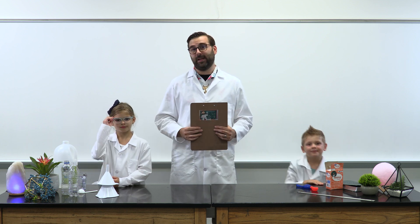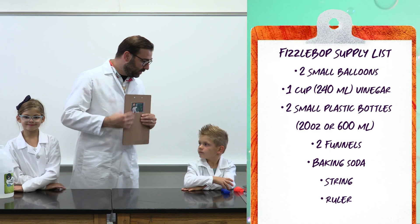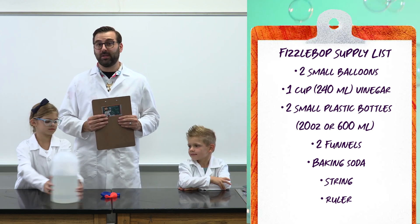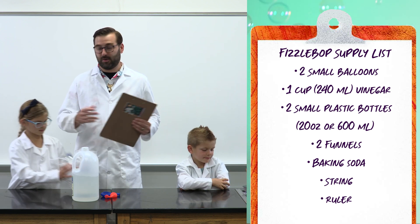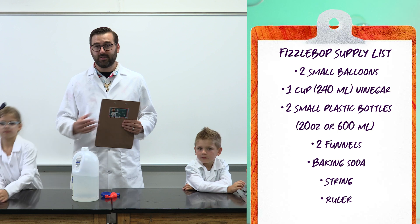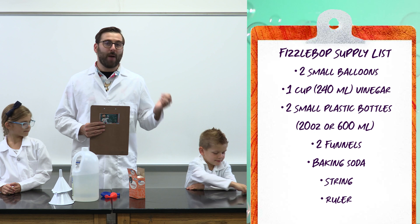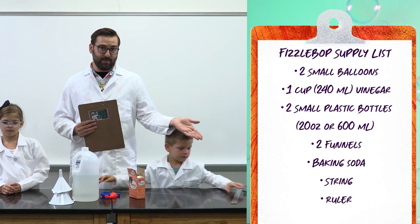The items in the Fizz-a-bop supply list will create two Fizz inflaters. If you have several scientists gathered together, be sure to get supplies for each person. Our first item on the Fizz-a-bop supply list are two small balloons. Then we need one cup or 240 milliliters of vinegar, two small plastic bottles — preferably 20 ounces or 600 milliliters — two funnels, baking soda, string about 2 feet or 0.6 meters long, and a ruler or tape measure.